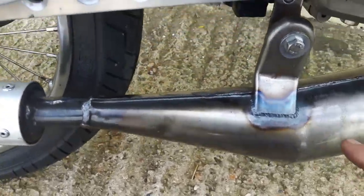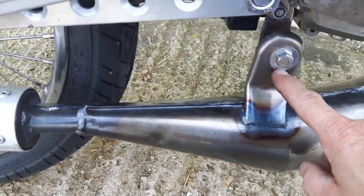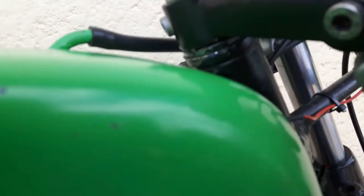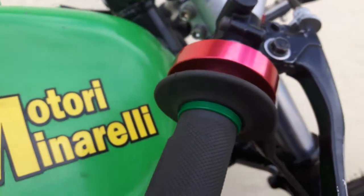Time to time, check this as well — the exhaust bolt — because you have a single bolt to hold the exhaust, plus the spring, which should be alright. Sometimes, time to time, use a screwdriver here — I don't know if you can see where my finger is — to make sure you tighten the steering lock a little bit.